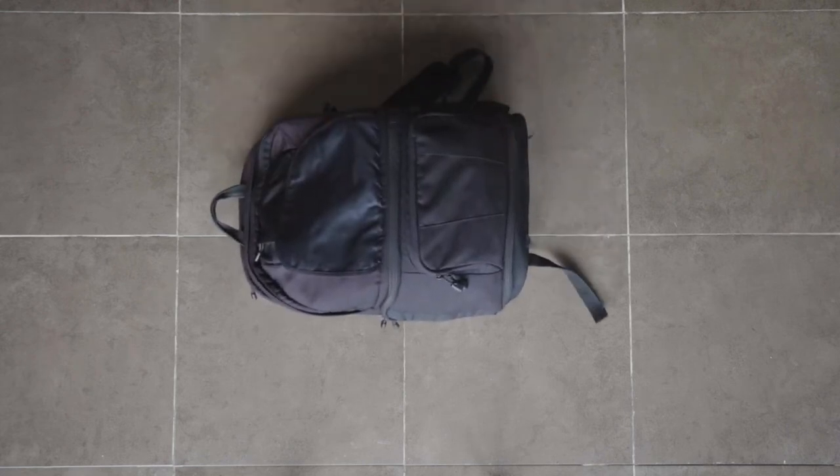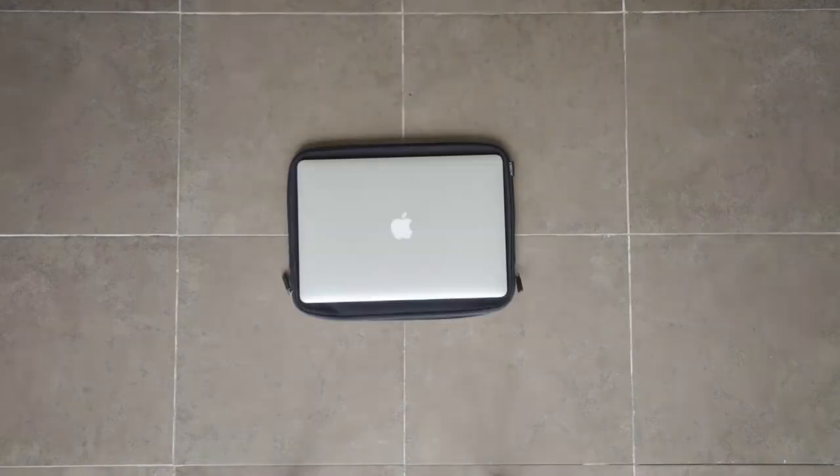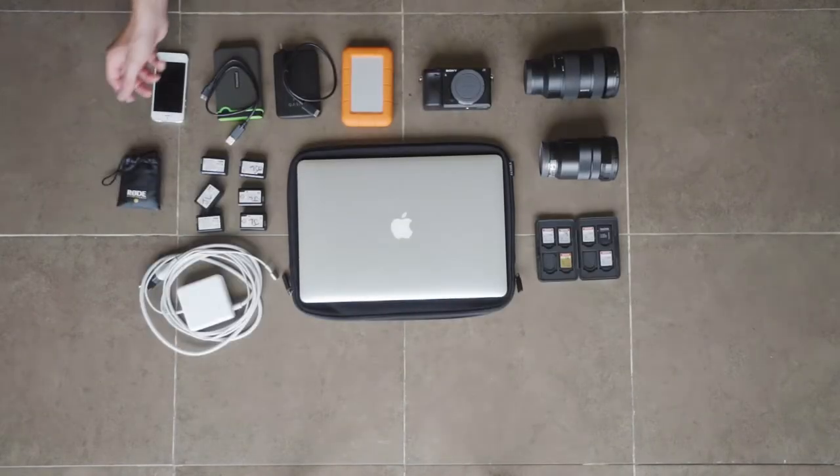So this is my first bag. It's a Lo Pro. I've had it for about three years now and I'm quickly going to show you everything that I fit inside this. A few people have asked if I've had any problems with weight restrictions when I travel with all my gear, and specifically Yellow Robots commented on one of my videos and asked me to make a new updated packing video since I have some new gear.